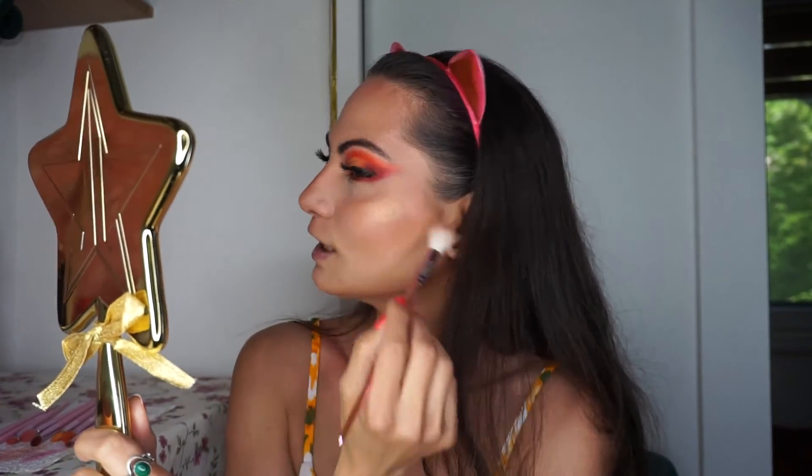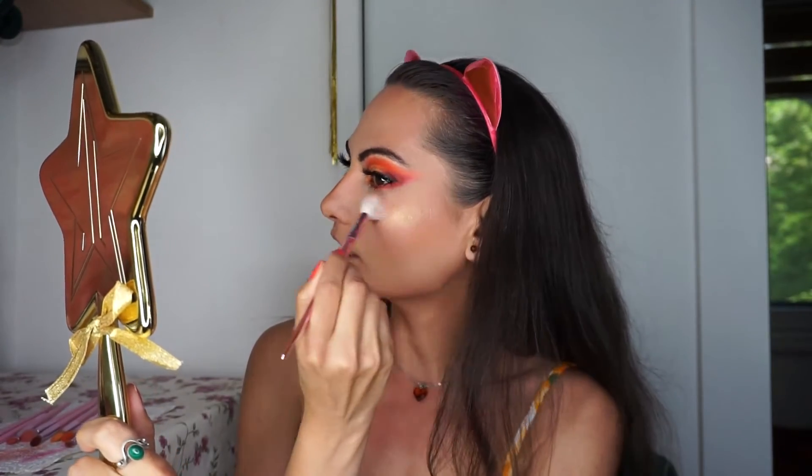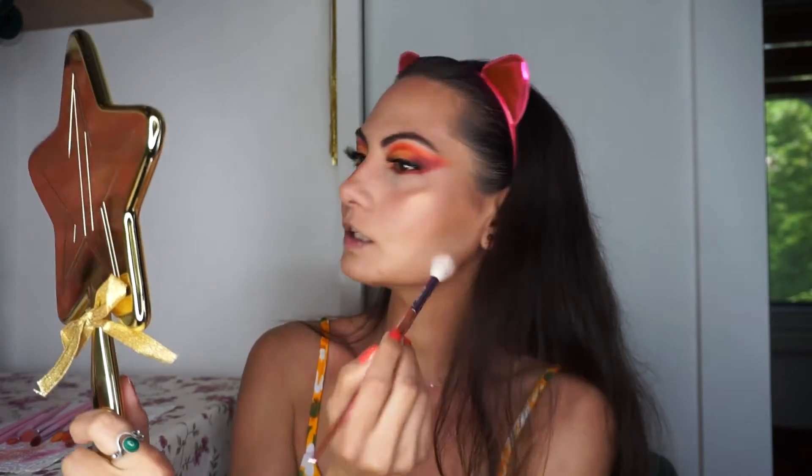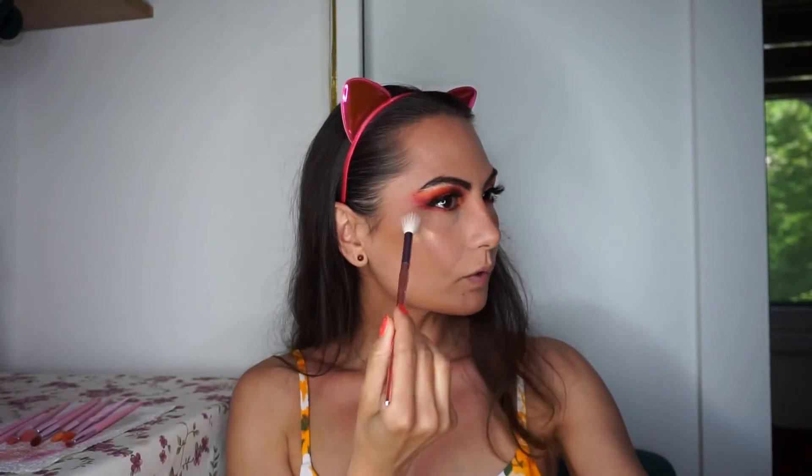It's really nice that when you have a tan in the summer you can apply quite darker shades for the highlight. I'm doing a little bit on my nose as well. I really like these deep warm colors.